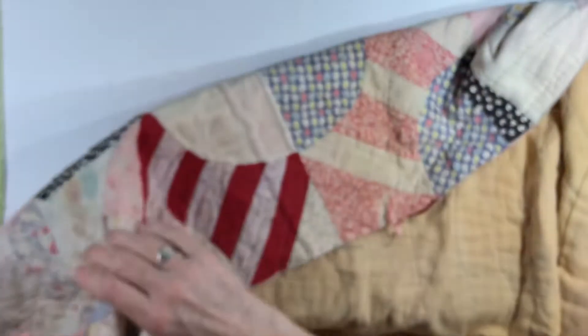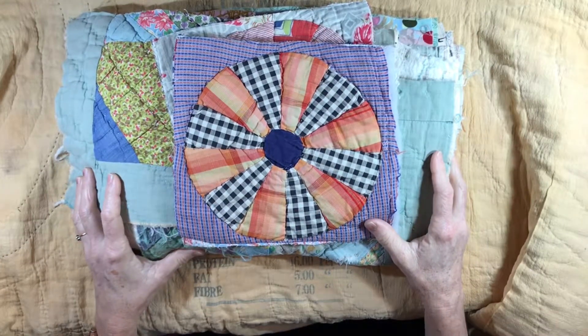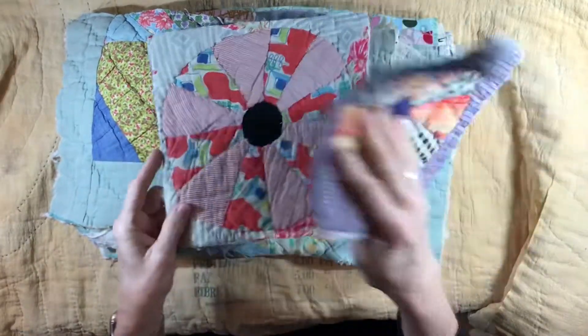Isn't that beautiful? I love this so much. Right above it is where it's cut. This is still a really large quilt — you could use this on a day bed. I just don't know if I have the heart to cut up any more of this.